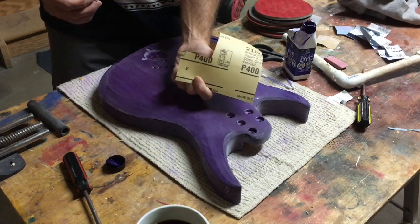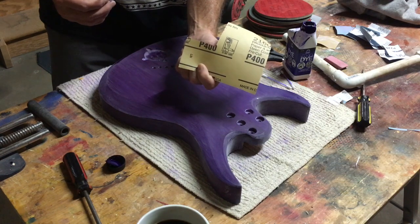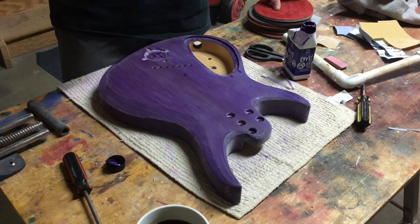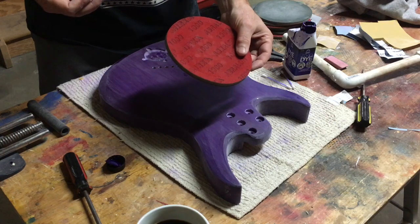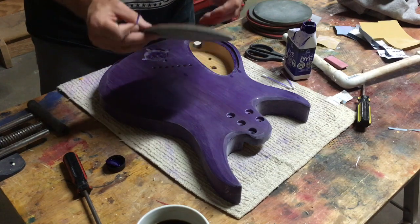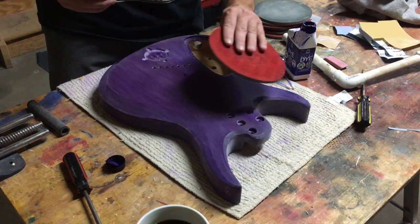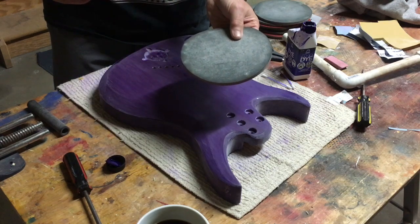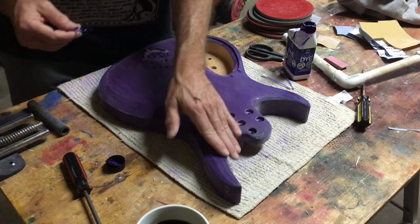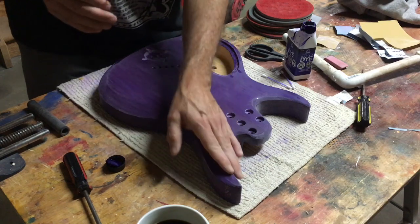Instead, I really recommend using the open coat 3M Free Cut Gold 216U sandpaper — I think it's available from about 150 grit all the way up to 800. If you want to go further than 800, I recommend these Mirka Abralon sanding discs in six-inch diameter, which I get from 1,000 grit all the way up to 4,000. You can use a random orbital sander or just sand by hand — there's no water involved. As the disc starts to load up, you can vacuum it out with a shop vac and continue working. With a water-based clear coat, do not ever wet sand with water.